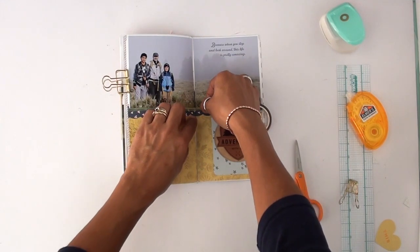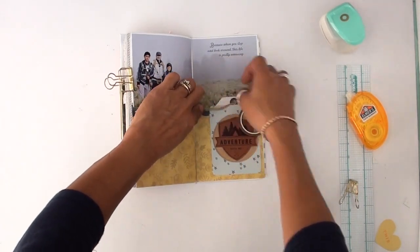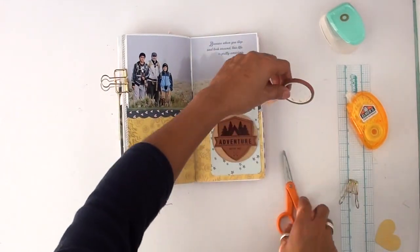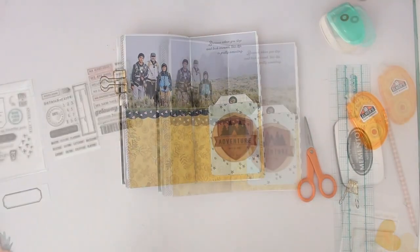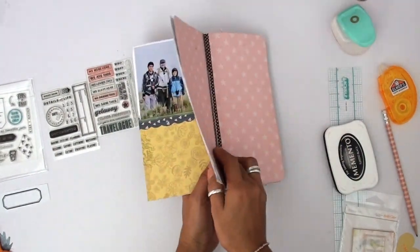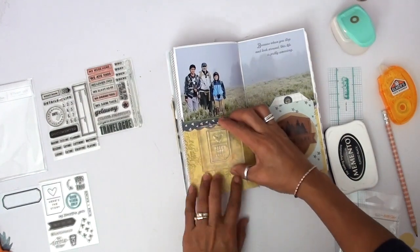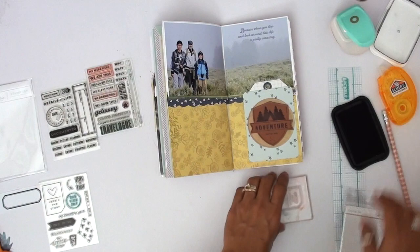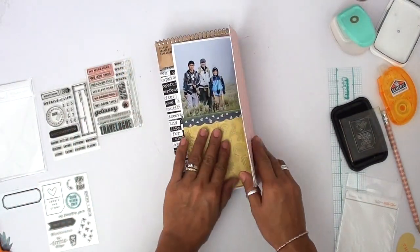Once I'm done, someone asked me: what do you do with them when you're done? Well, you know the TNs — there are the inserts and then there's the traveler's notebook, which is the cover that houses the inserts. So once I'm done with the books, I just put them in one of the covers and they just stay there. It doesn't matter how chunky they are because the cases will hold the traveler's notebooks.